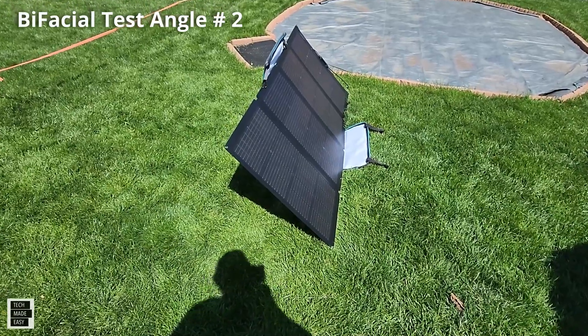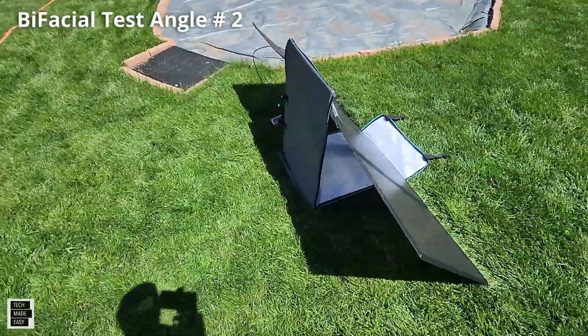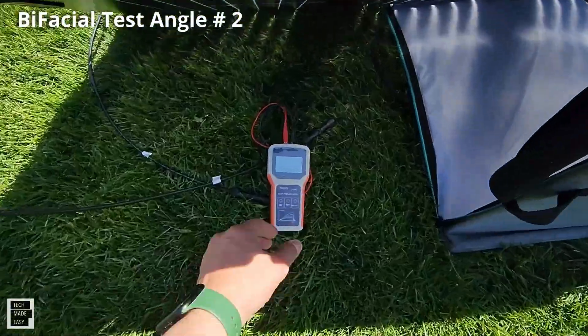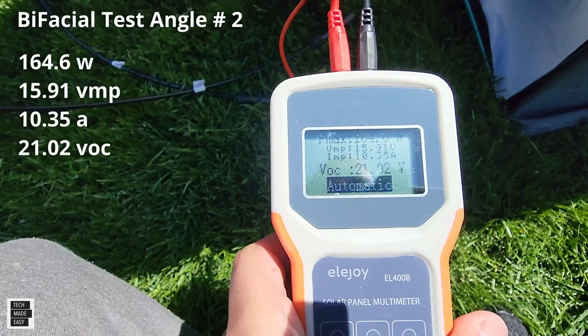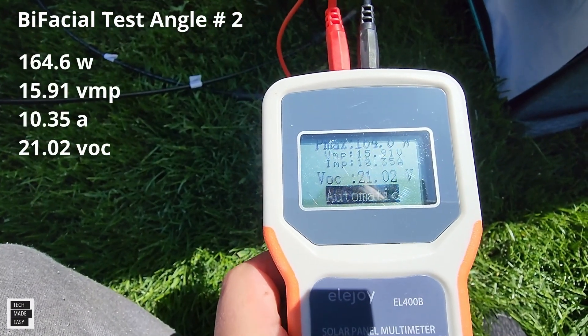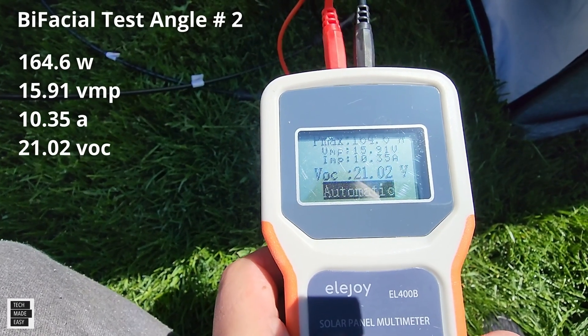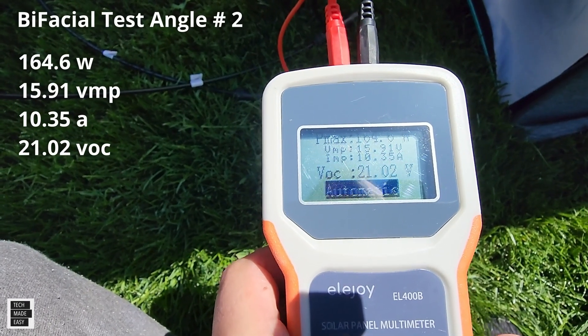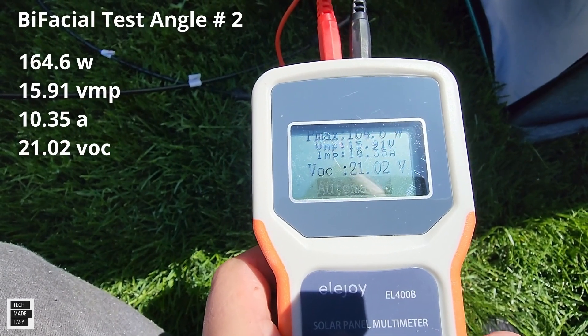Angle number two — let's see what we get. I'm getting 164.6 watts, 10.35 amps, 21.02 VOC, and 15.91 VMP.